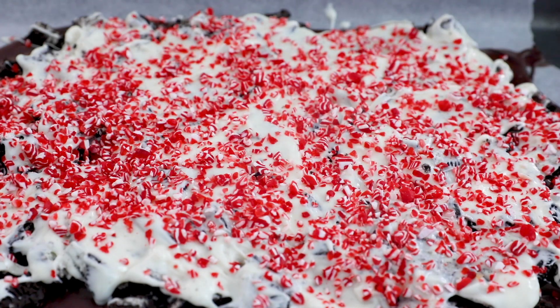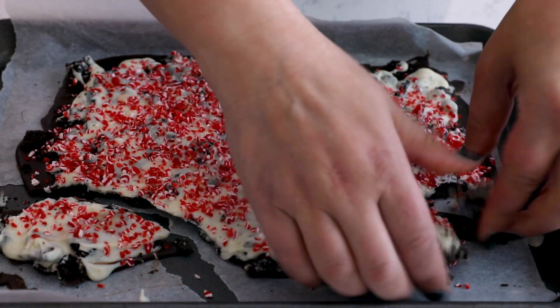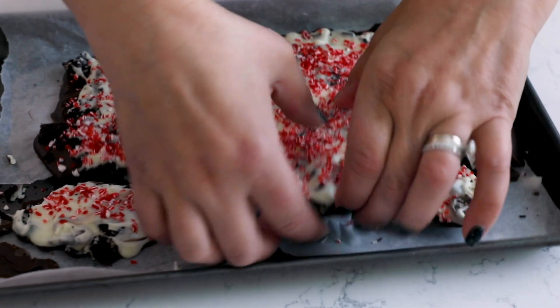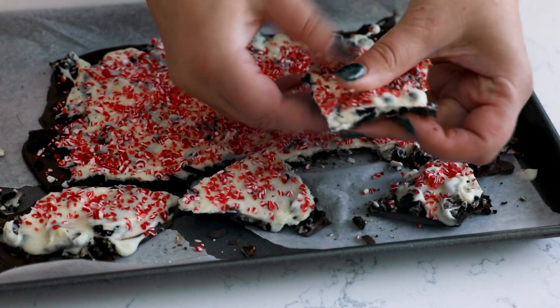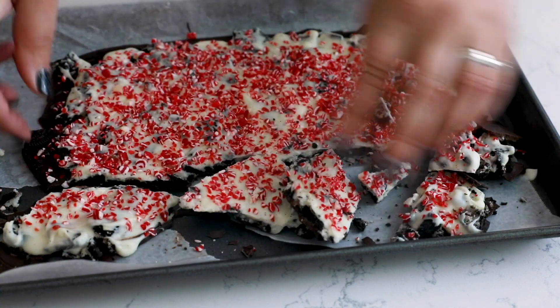Once it's chilled, we have peppermint bark, and this is the fun part when we get to break it up. This is the thing that the kids love to get in there and do, because they can use their hands and it's okay for them to break things. Let them break it up into nice pieces, and then you can just put it into a Tupperware to store it. This is great for gifting or even for mailing to out-of-town guests — this is one of our favorite Christmas treats.